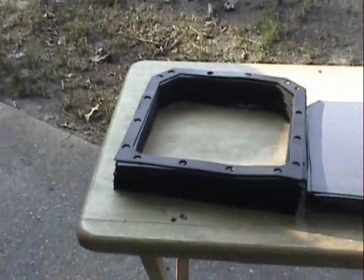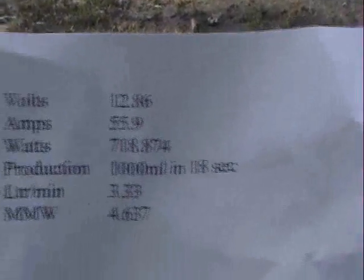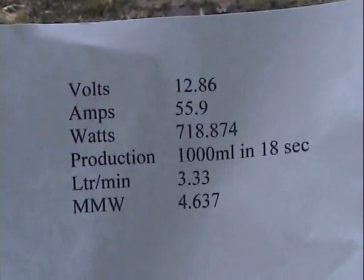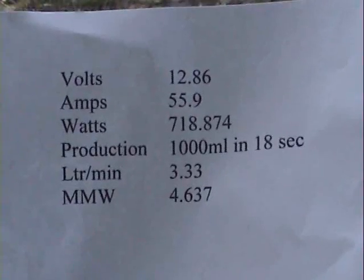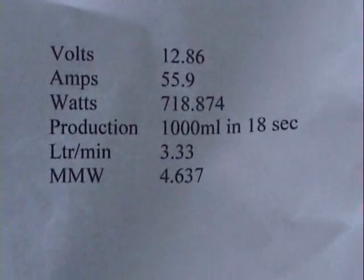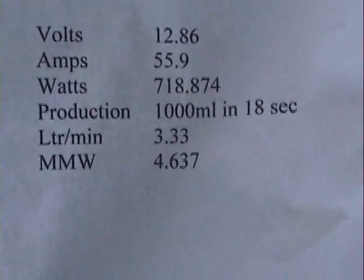Okay, we've got a little footnote here. As far as my production goes, I went ahead and printed it up so we can discuss it. My final production was at 12.86 volts at 55.9 amps, producing 118.874 watts. It produced 1000 milliliters in 18 seconds, which gives us 3.33 liters per minute for an MMW of 4.637.